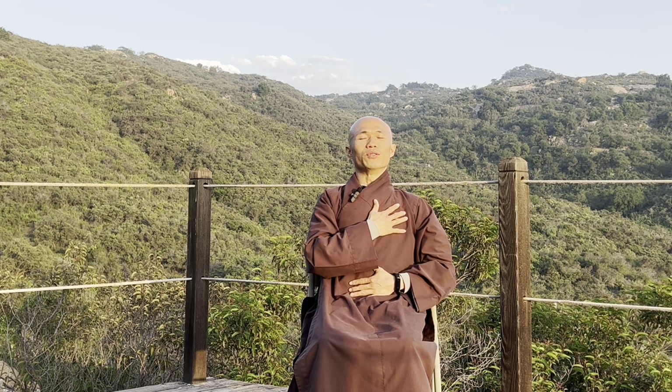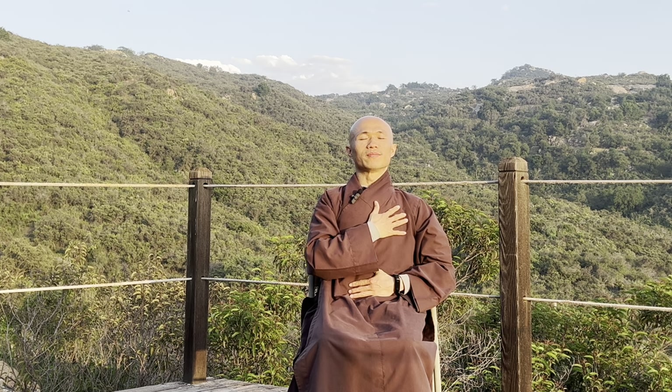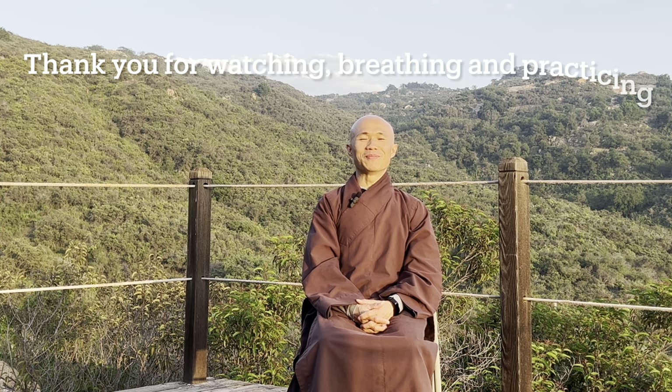Feel grateful to the body. Breathe in, feel happy to have a body, breathe out. You can open your eyes — that feels so wonderful and refreshing. Thank you, dear friends, for just five minutes to practice this seated stretch. This can help you refresh your body and relax during the break time. Thank you so much for being here and joining us today — hopefully you enjoy it, and see you in the next video.